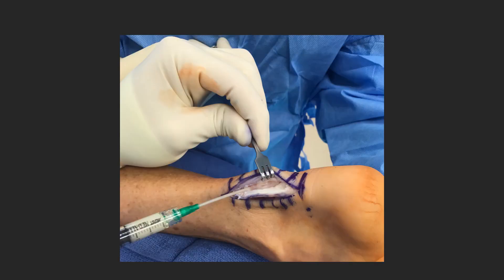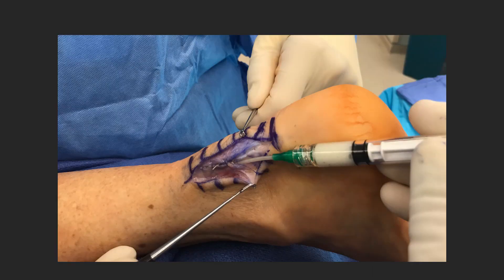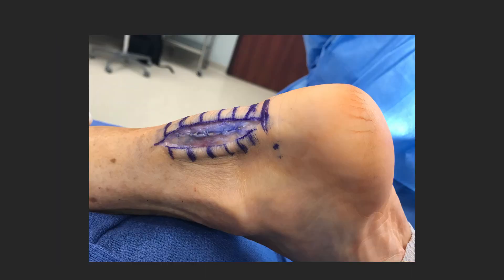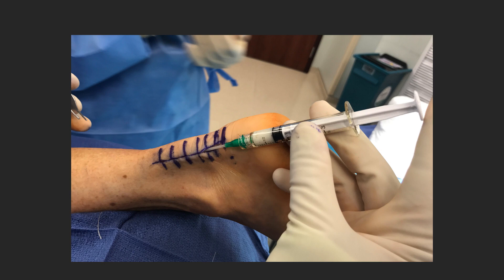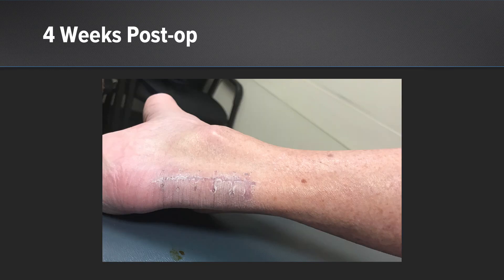We then injected that deep within the repair and closed the tendon over the top, as you can see here. We then performed a peritenon repair, and in between that peritenon and the tendon, because of the interdigitating nature of the flowable Interfill, it was able to fill in that gap. You can see the peritenon closure there, and then in between the deep dermal closure and the peritenon. This is how she looked at seven days, then at four weeks, and ultimately she proceeded to return to her normal function without any issues with that Achilles.